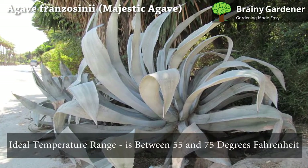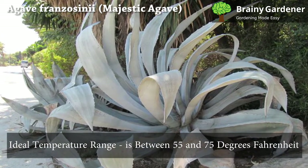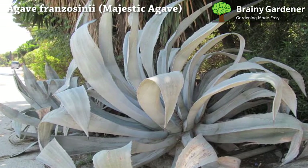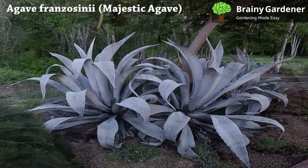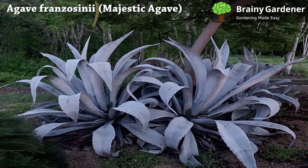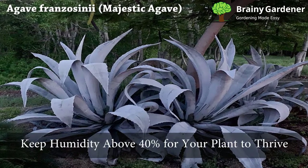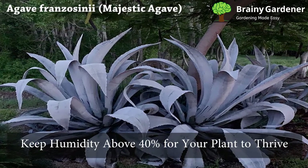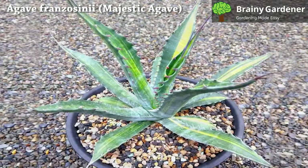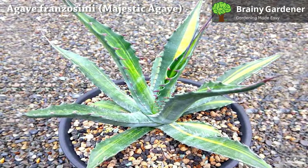The ideal temperature range for Agave franzosini is between 55 and 75 degrees Fahrenheit. It can survive in cooler temperatures but will grow more slowly. Consider relocating your plant to a warmer spot if your house is consistently cool. You should keep humidity above 40% for your plant to thrive. There is no need to increase moisture, as the humidity in your home should be high enough to keep your plant healthy.